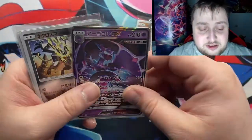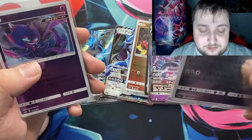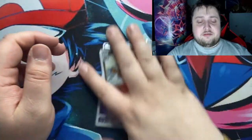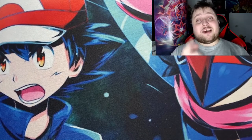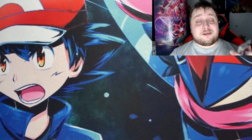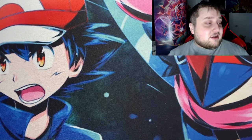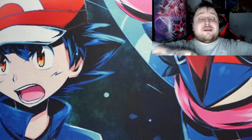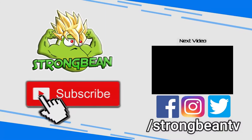So I got Dialga GX twice, an ultra rare Naganadel GX, Solgaleo, Poipole, and Infernape just because I love the design. But yeah guys, thanks for watching — like, comment, and subscribe to the channel, that's the most important part. Let me know what else you want to see on the channel outside of Pokémon, like gaming or reactions or something — let me know in the comments and I'll be sure to do it. See you next time, bye!